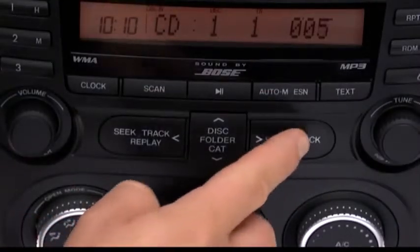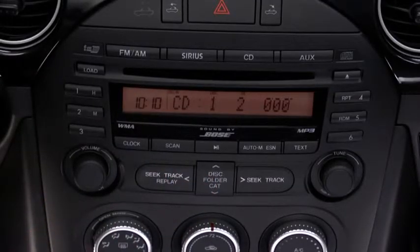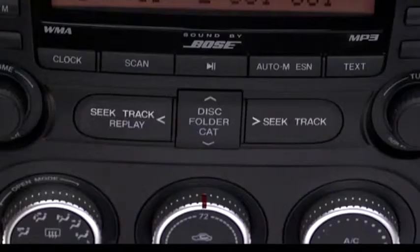To select a track on a music CD, press the track button up or down. To select a folder on an MP3 or WMA CD, press the folder button up or down.